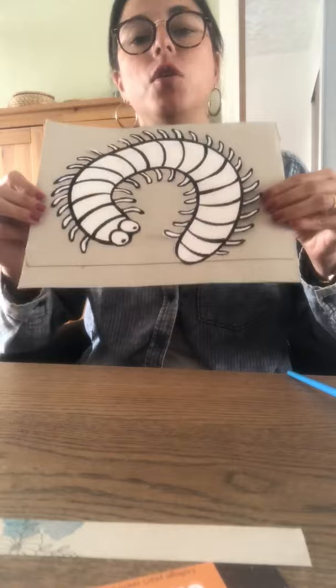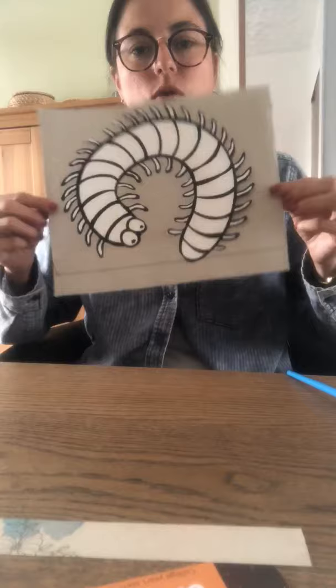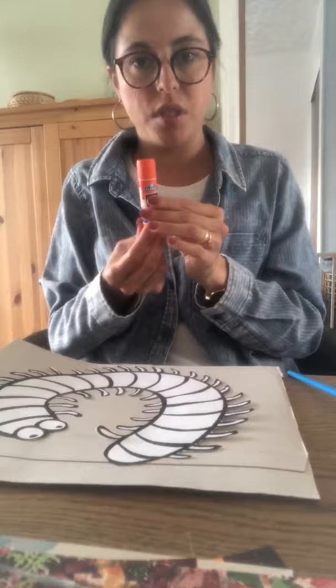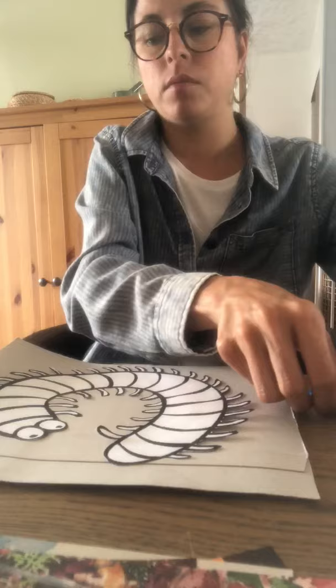You will need your bug glued onto a thin piece of cardboard like this one. This used to be a box of cereal. You will need magazine paper strips or colored paper strips like this, a glue stick or glue on the paintbrush, and a pair of scissors.